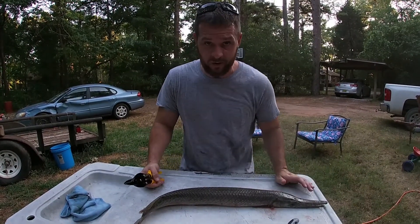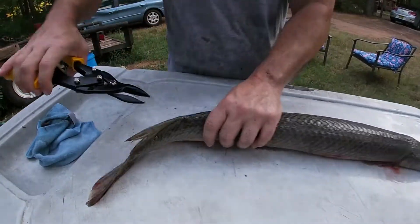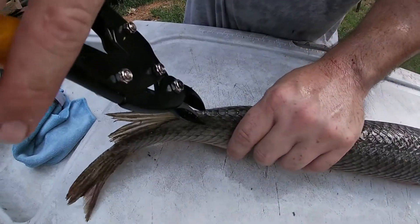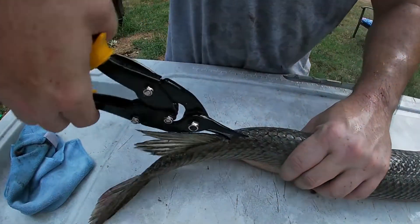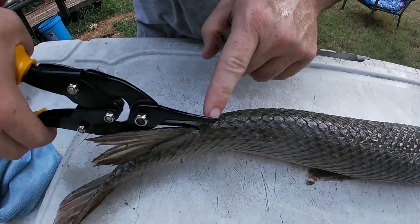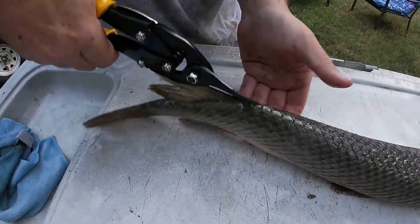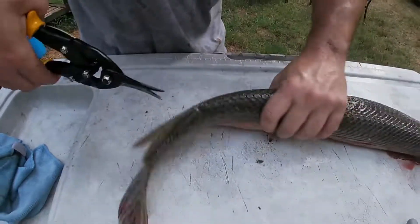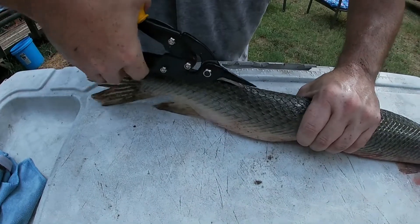I'm just gonna bring you in because we're running out of light and show you how I do it real fast. You just come in here right in front of this back fin and clip, clip through that skin. Then you run your clippers from there all the way to the head. Just get a hold of them and start working your way up. They're thick skinned.